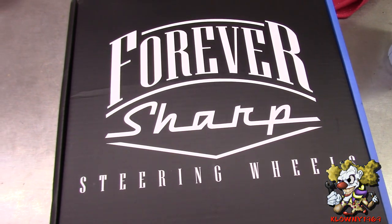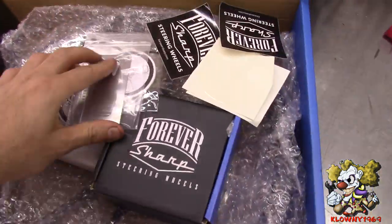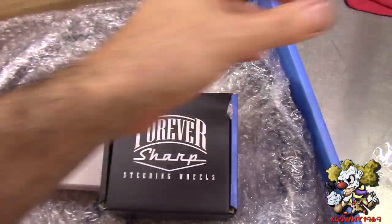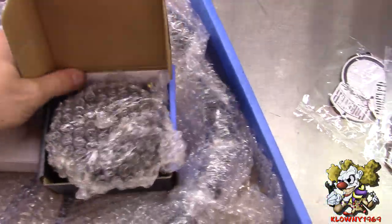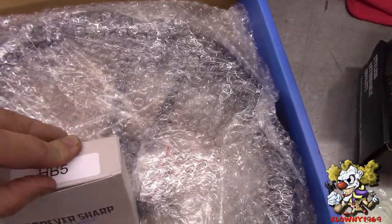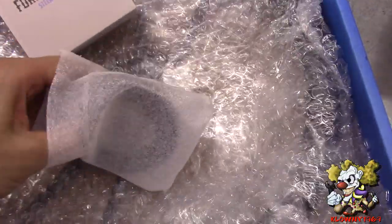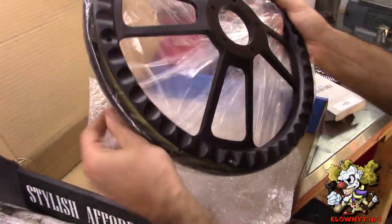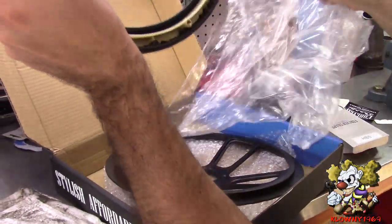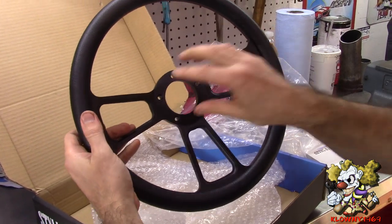In this video I'll be installing a Forever Sharp steering wheel — they make some really nice steering wheels. Let's open this up and see what we got. We got some stickers, thanks for those. Here come the adapters we need and the horn hardware. And here's what the steering wheel looks like — it comes in two pieces and you can get it in different colors. That's the horn button that goes on top.